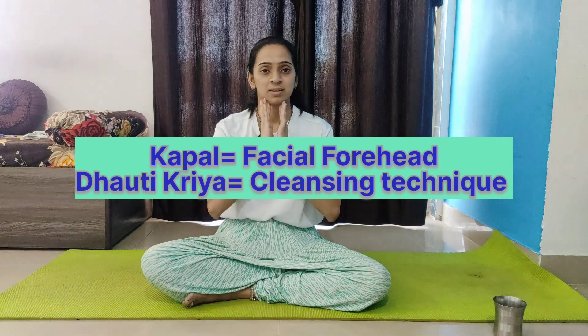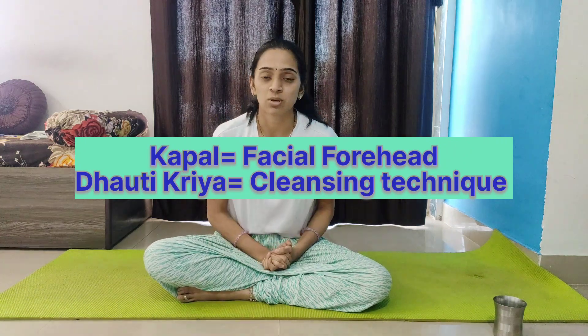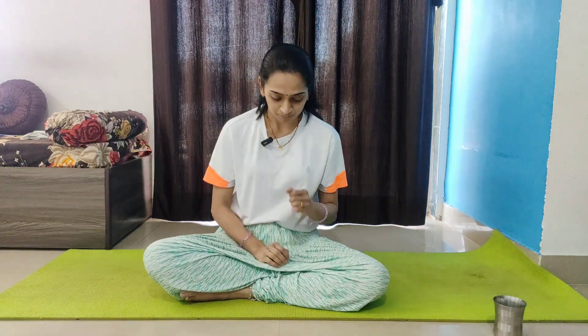The next technique is Kapal Dhauti Kriya. 'Kriya' means a cleansing technique where most of the toxins are removed from your face. 'Kapal' means face, and 'dhauti kriya' means cleansing technique. You can practice it with water; I'll first show you how to practice without water.